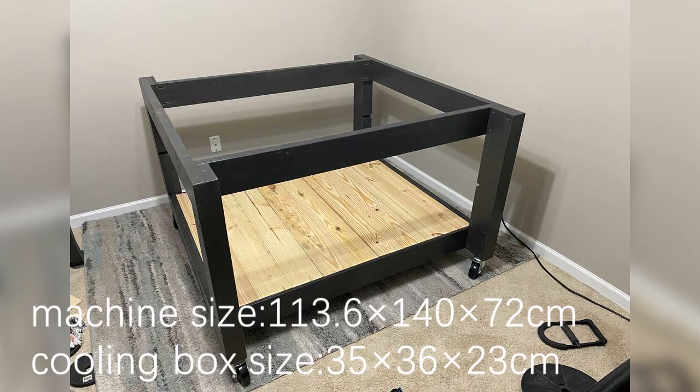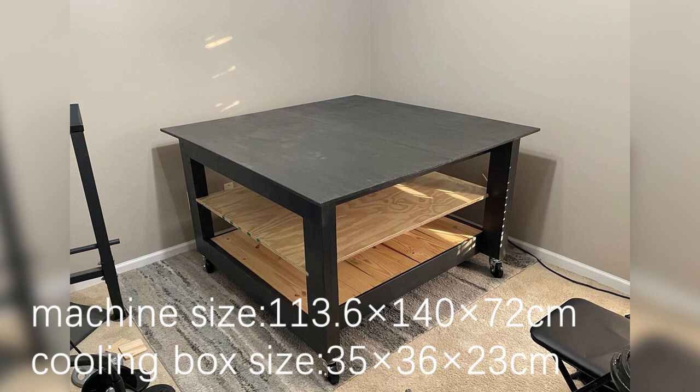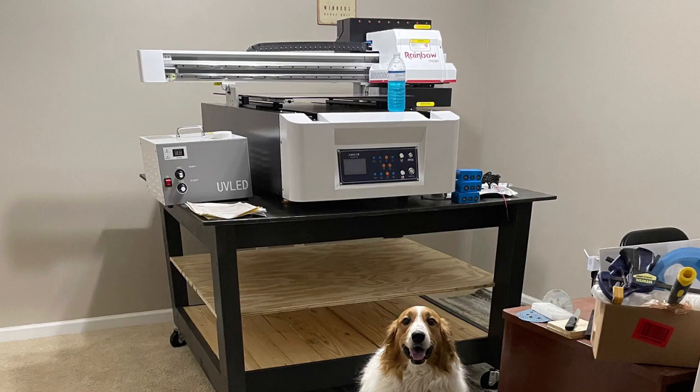Then we put the machine on a flat and solid table, so we can make sure the machine won't shake during printing.